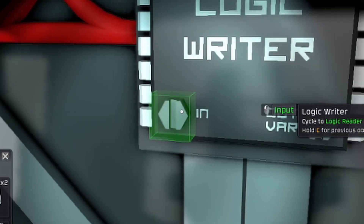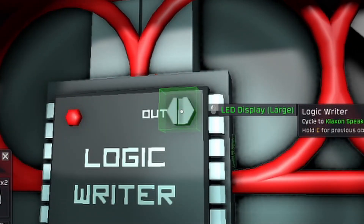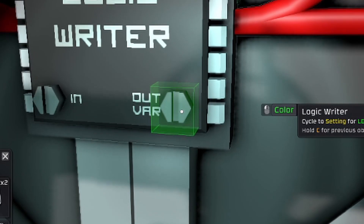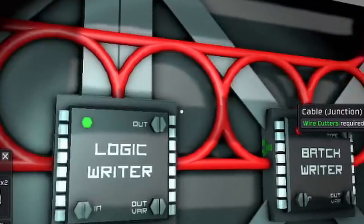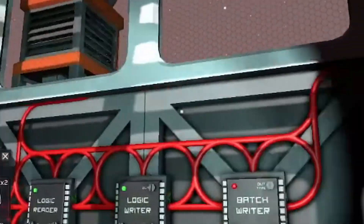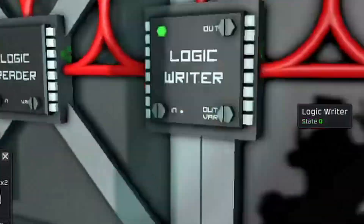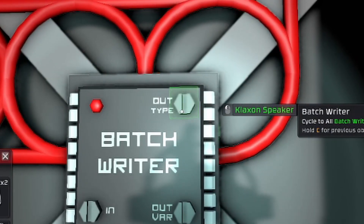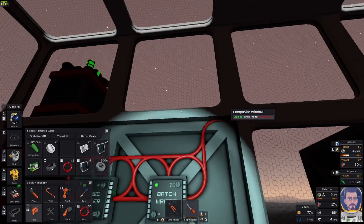Now the logic writer — where it says input you want to make sure that says 'Logic Reader'. We're gonna go out to the LED display large — this will also work with the smaller one — and I think a setting. Then the next one is the batch writer. That's gonna go off the logic reader too; both of these chips are reading off the logic reader, so that needs to be 'Logic Reader'. Now it's gonna be 'Klaxon Speaker' and then On.